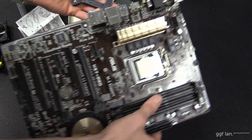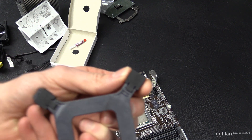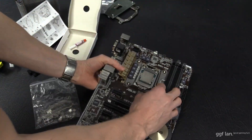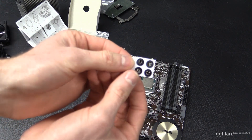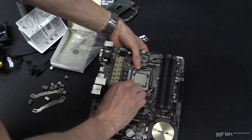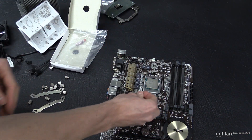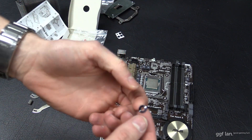Starting the installation now — grab the Intel backplate. There are little notches on here for different socket sizes, and I need the middle groove for 1150. You simply drop this in the back of the motherboard. Then you have these little plastic protectors that go over each hole — these just stop you from damaging the PCB when screwing the next component on. They're small round plastic pieces that go on each one of those holes.